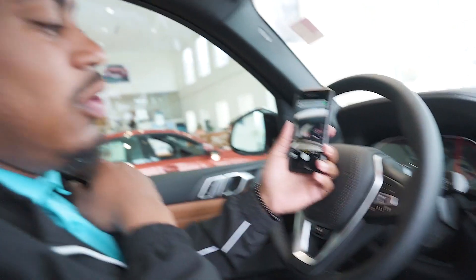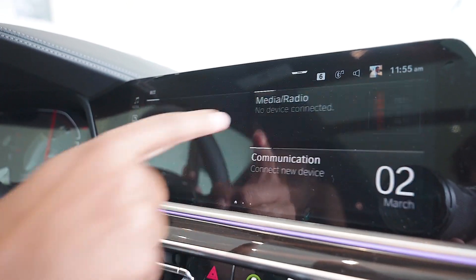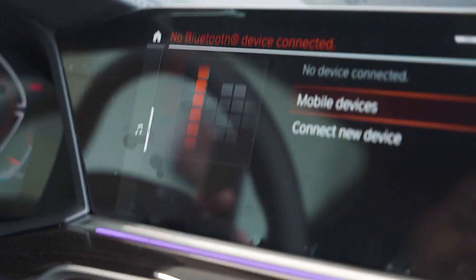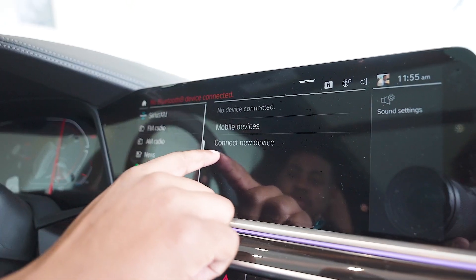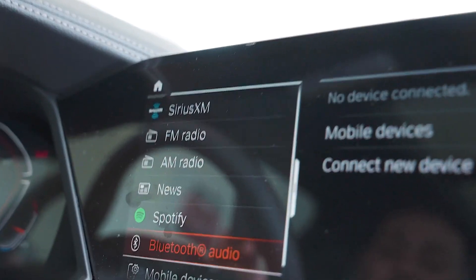First thing we're going to do, we're going to open up the camera on our iPhones and then head back over to our main screen. We're going to see media radio where it says no device connected. We're going to select that, and you'll notice on the left hand side there's a musical note — we're going to slide that out to the right and then you'll notice a little button that says Spotify. We're going to go ahead and select that button.